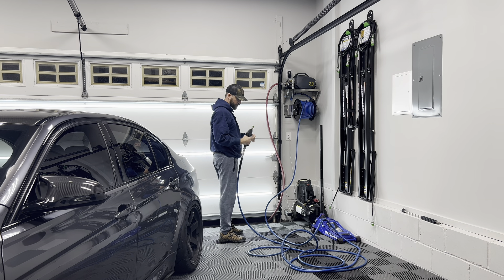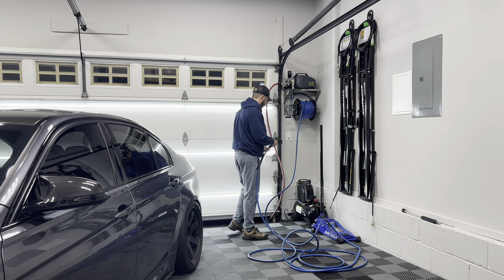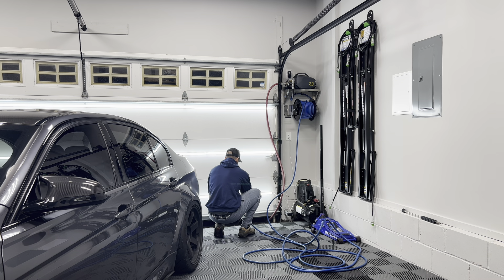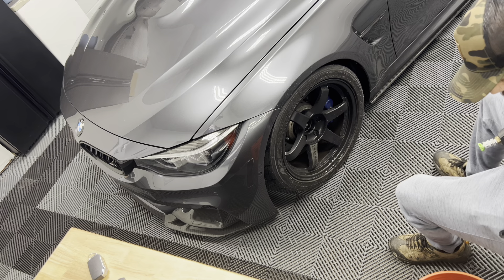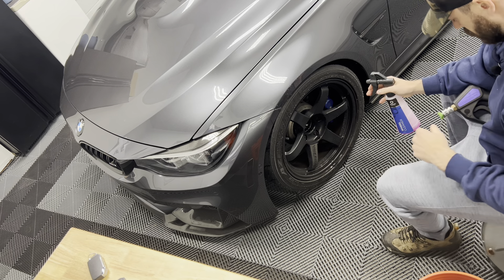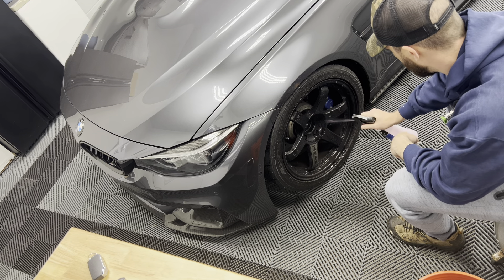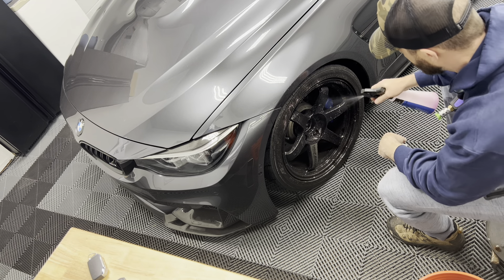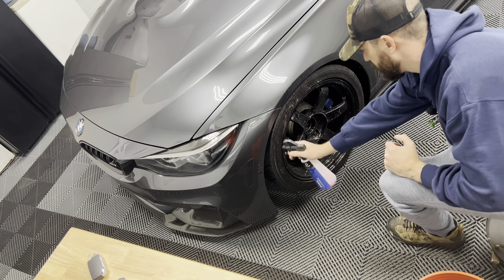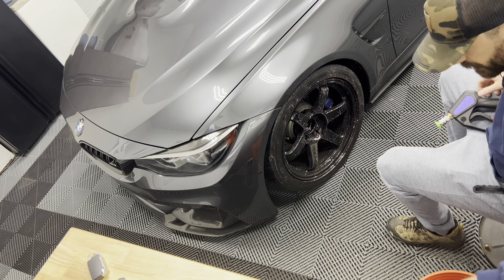One thing I always do before I wash and turn the water on is I always run the water through the gun first just to get all the air out, because if you don't, it'll lose pressure when you're cleaning. So last weekend I actually washed both my truck and my wife's Telluride and didn't get a chance to wash this. I've been dying to wash this because it's never been this dirty under my ownership. It feels good to spend some time on this now.